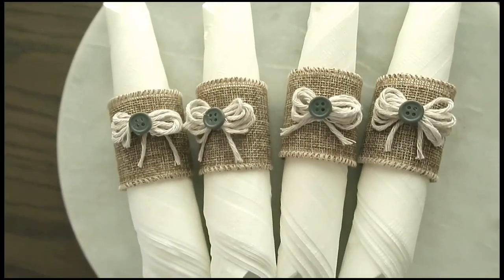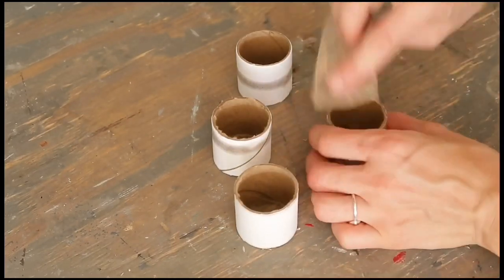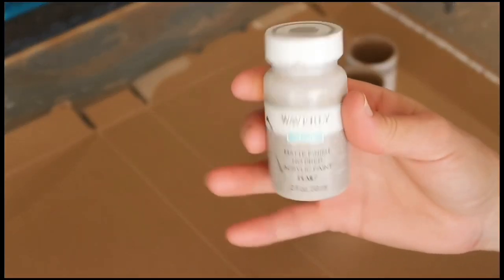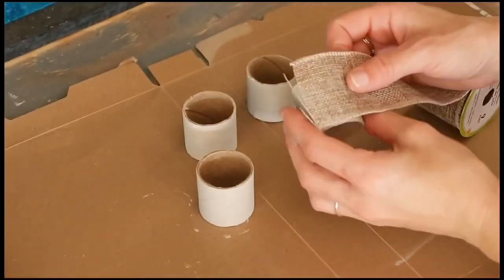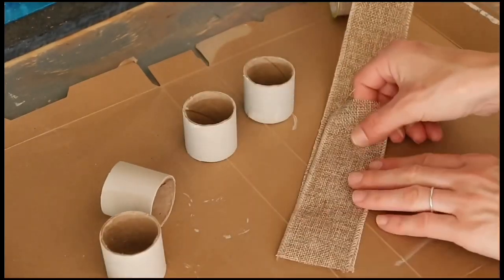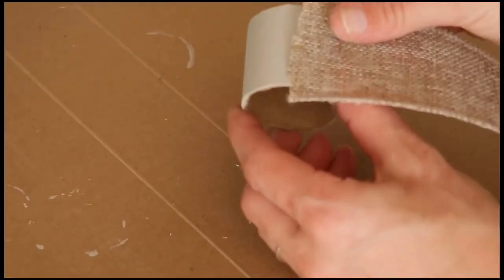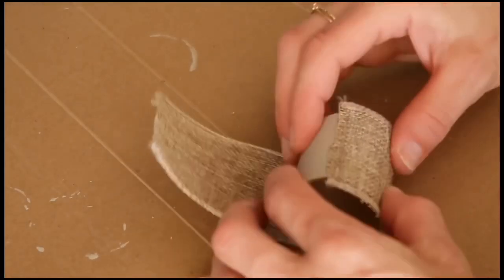The first one will be napkin rings. These are the beautiful napkin rings that I made recently. I took this roll left over from the clear wrap, cut them into four little pieces, sanded the edges a little bit, and then gave it one coat of Waverly chalk paint in the color mineral. Then I'm using this burlap ribbon from the Dollar Tree and measuring how much I'm gonna use, cutting four pieces of it and wrapping each of these little rings in the ribbon.